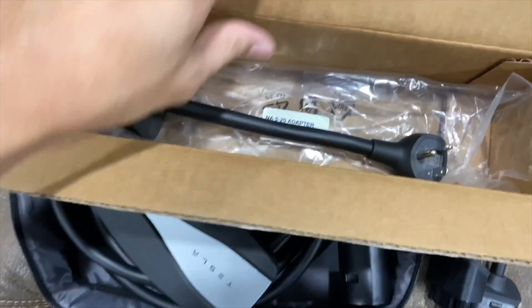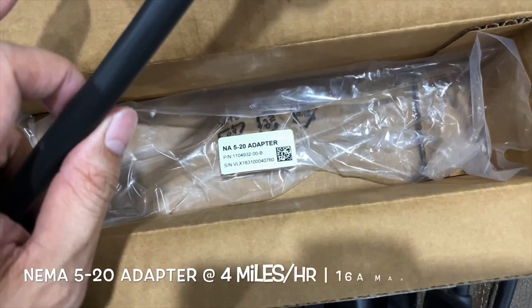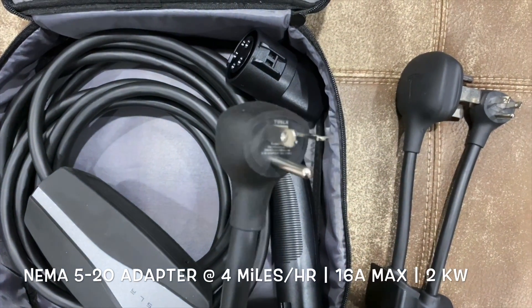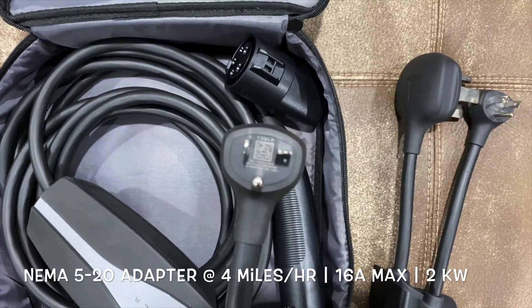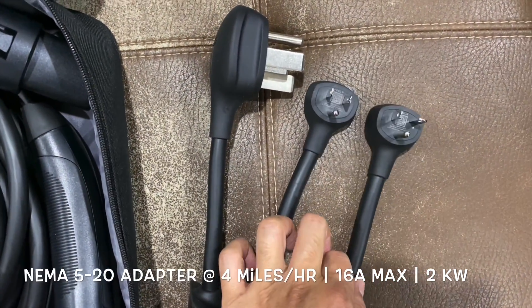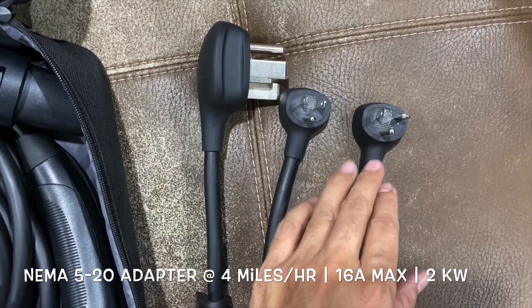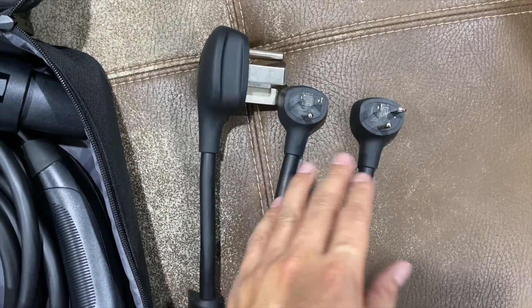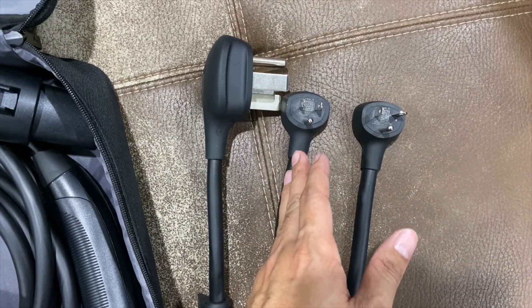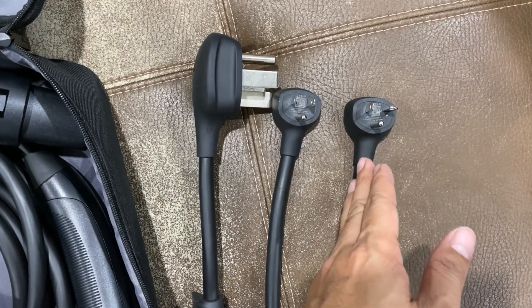I picked up the 5-20 adapter from the Tesla website. It has a sideways slit — very similar to what I saw at work. This adapter can get four miles per hour versus three miles per hour, so one more mile difference. That would bring me from 24 miles to 32 miles per day, which would definitely cover a full round trip.